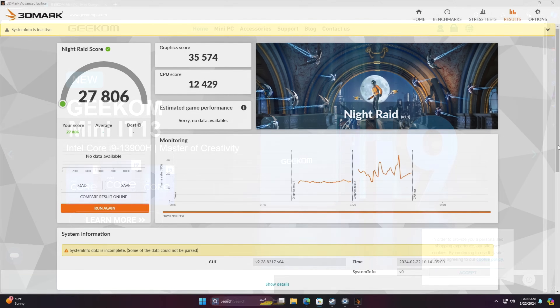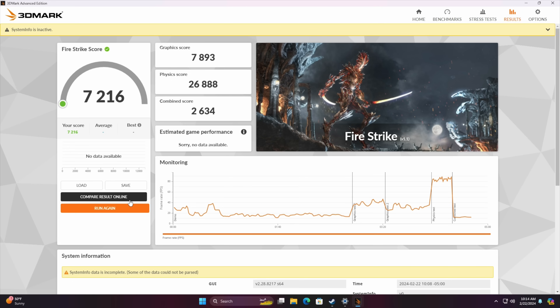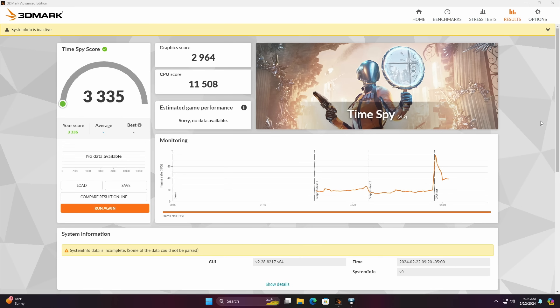I ran a few benchmarks, starting with 3DMark. Night Raid came in at 27,806. Fire Strike scored 7,216. And Time Spy came in with a really impressive score of 3,335. This is definitely getting up on the higher end side when compared to something like the 7840U, but keep in mind we've got the 7940 HS, so it does pull a little more power when needed — up to around 64 watts boost — and it's definitely holding its own against other Ryzen-powered mini PCs in much larger form factors.